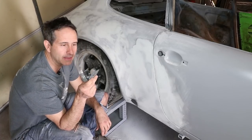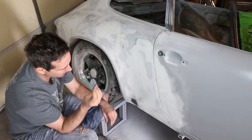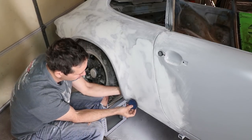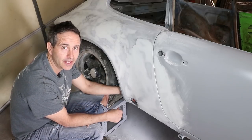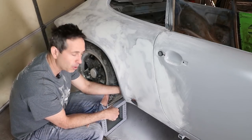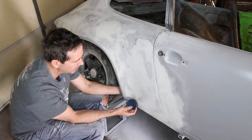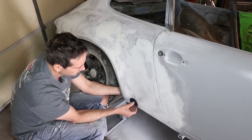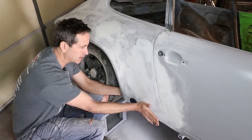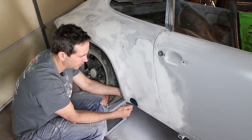I've just been shaping this torsion bar cover and got it to fit the car pretty well. These flares are from an SC, modified to the RS profile, but the shape is just a little different than the stock narrow body torsion hole covers. So I'm just trying to get a good flow across the body here. As I put the filler in, I'm trying to get it to flow over the torsion hole cover.